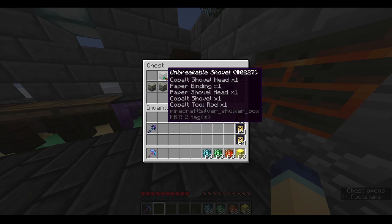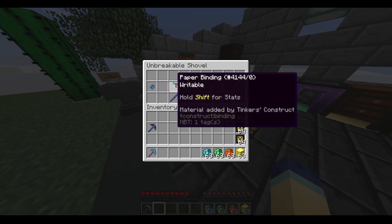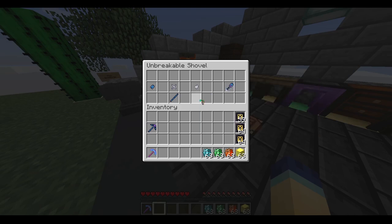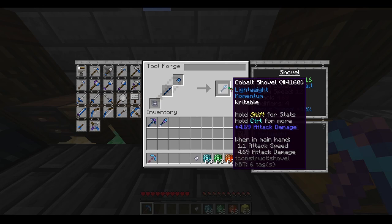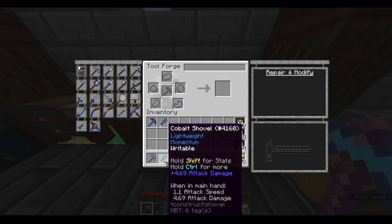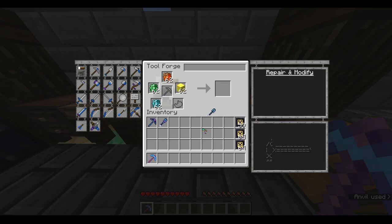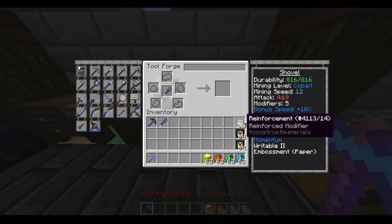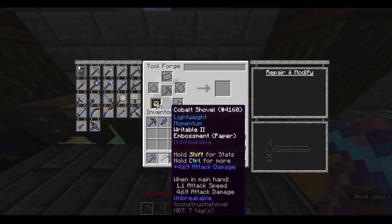Our next shulker box is the shovel. Here are the unimportant parts — again, only one of these needs to be paper. Here's the important part, and here's our embossing. And here's what it should look like when we're done. Let's just get started — click the shovel part here and throw the parts in. Now we have a nice cobalt shovel. Let's throw in the embossing parts — bam, now we have five modifier slots. And just like that, it is now unbreakable.